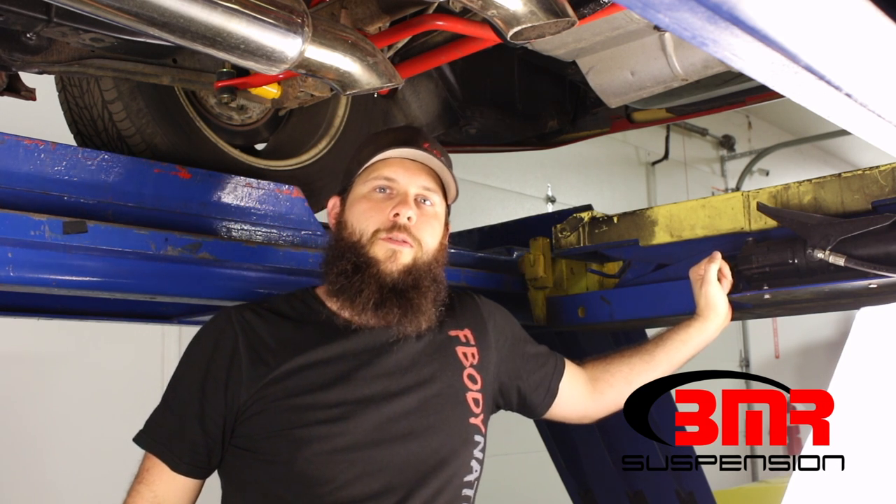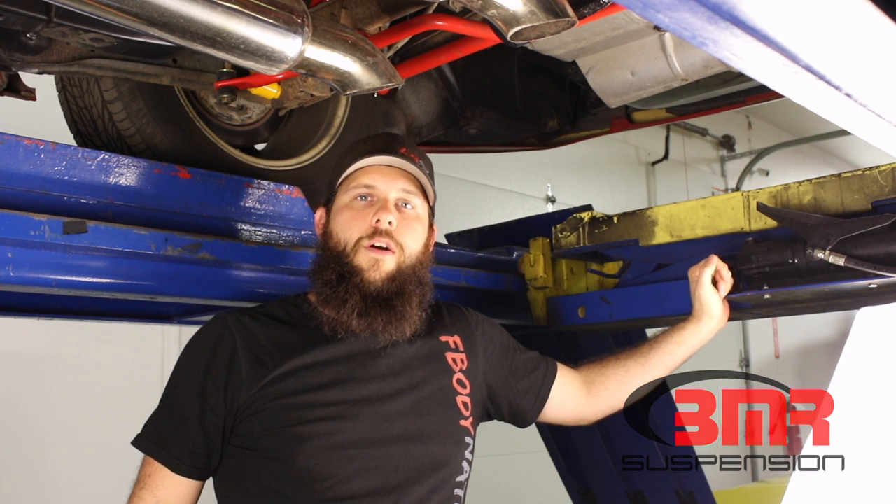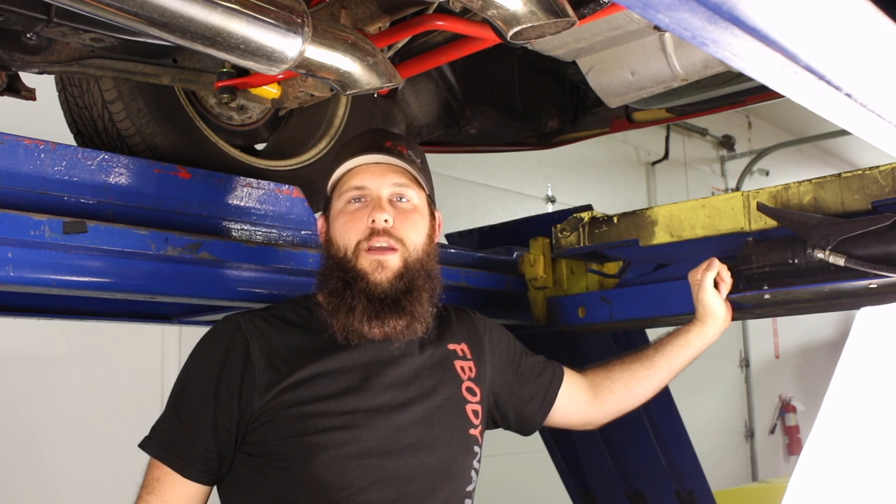Hopefully that clears some things up about pinion angle and makes you more confident about setting yours. If you have any other questions, call me here at the office and I'll explain in a little more depth, but this should pretty well cover everything. Thanks for watching and we'll see you next time.